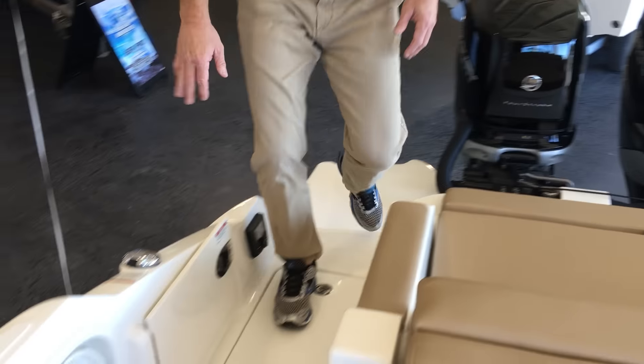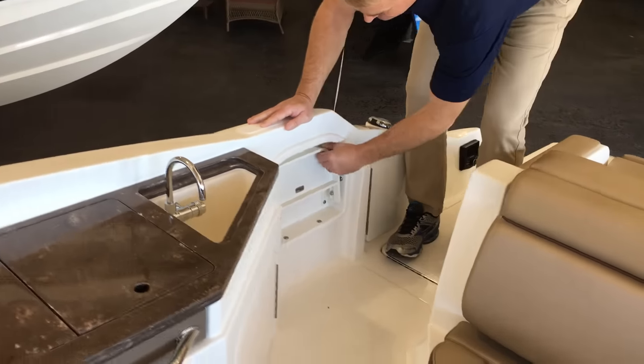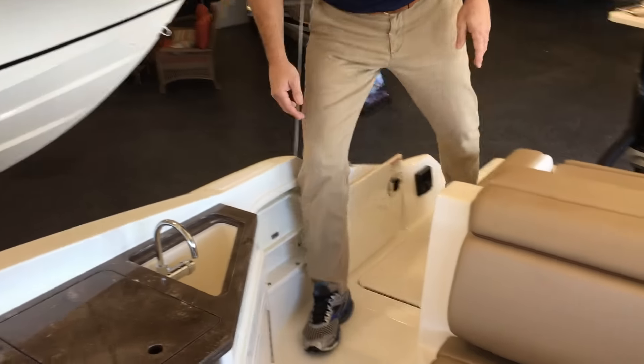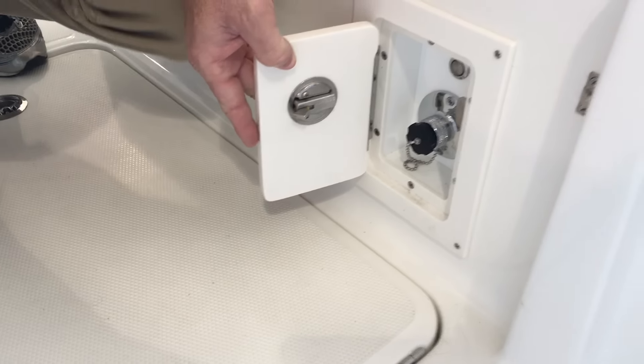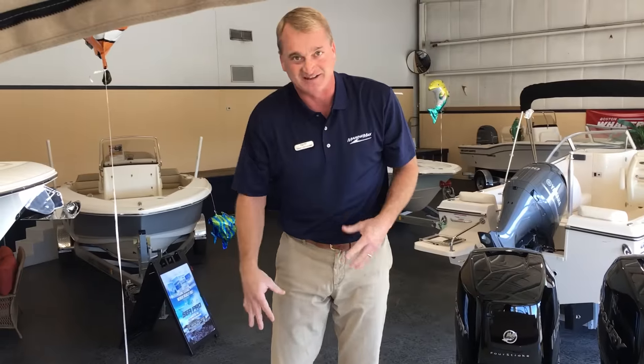As we enter back here, you're going to see that there's a boarding step right here on the starboard side — makes it real easy. You get a little bit of non-skid, step up, and you're onto the dock. We've got a fresh water flushing device on this boat — a fresh water pull-out sprayer, a little shower so when you climb out of the water you get the salt water off yourself and the sand off your feet.